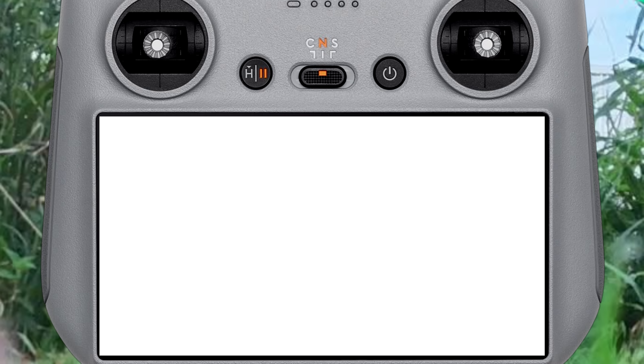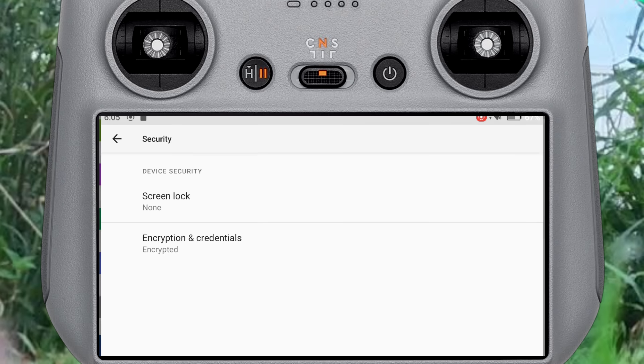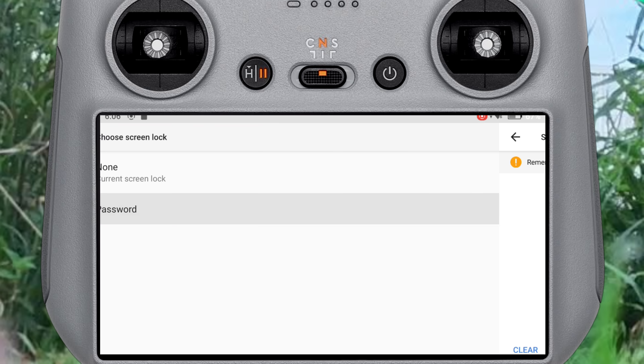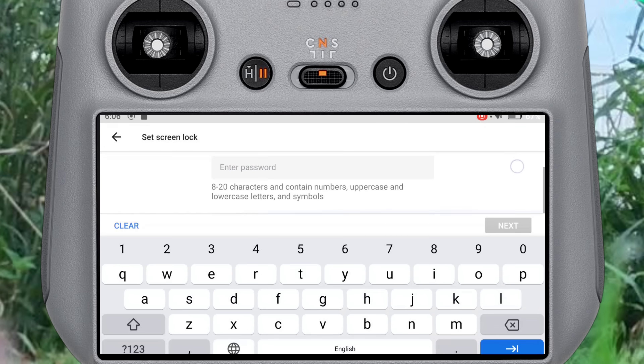Nothing here looks to have changed. Yep, there it is. I just had a feeling it was going to be something to do with this. As you can see, this is a screen lock. Now if we tap that, unfortunately the interface seems to be pretty basic and it's not really given us much information as to how this works. So let's just try and figure it out. I'm going to tap this right here and just assume that's what we're supposed to do.